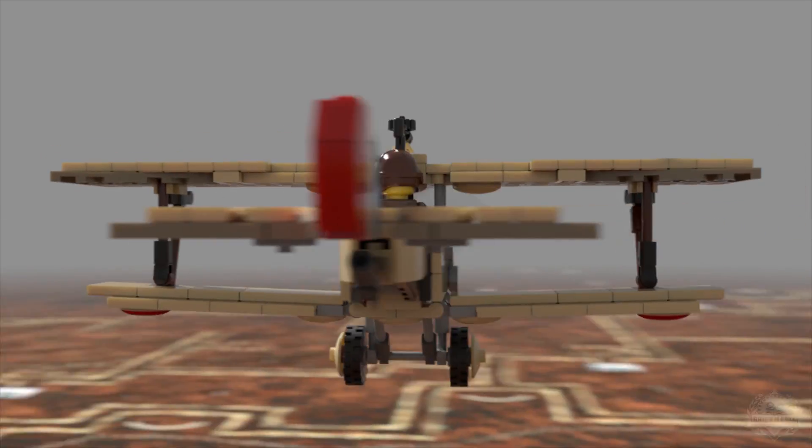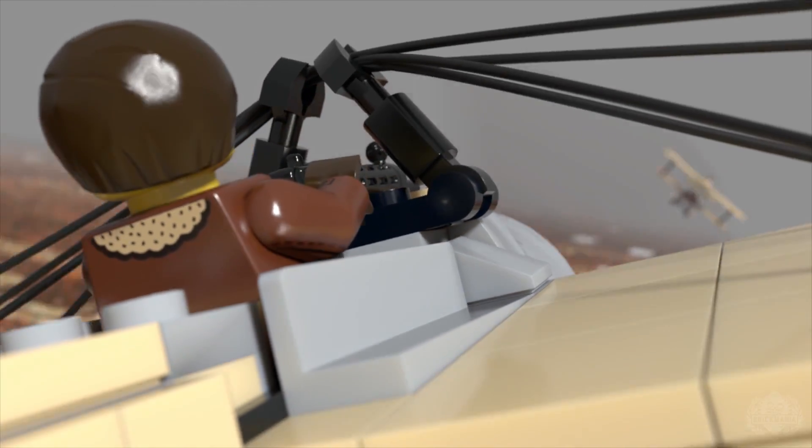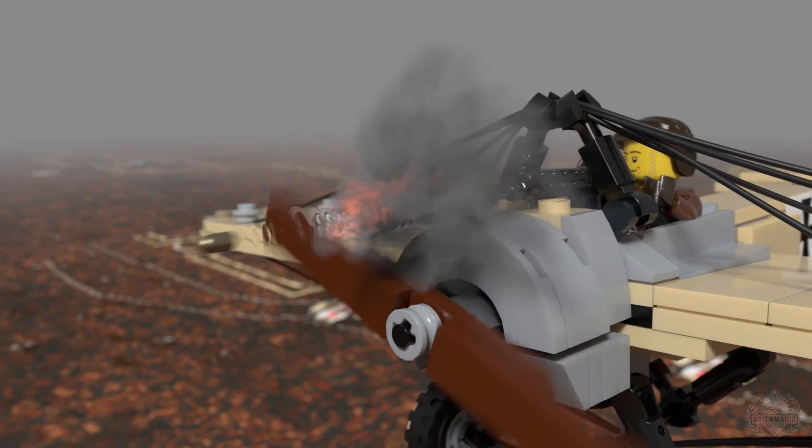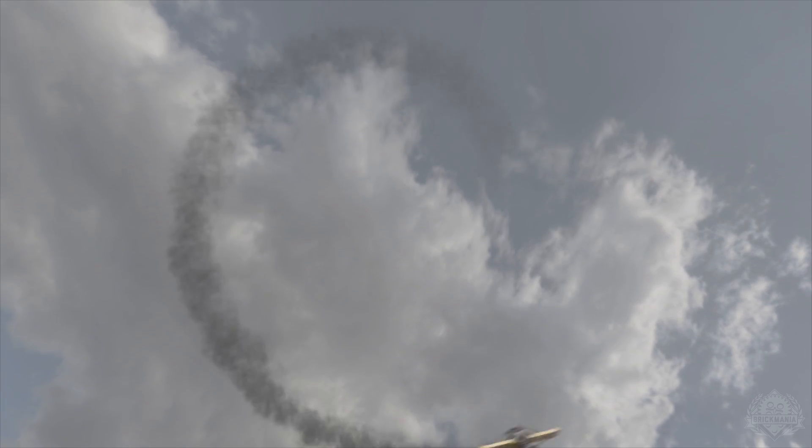Welcome back Brick Maniacs! We're going to do things a little differently today. We have a little history section first, and I'm joined with Professor Fitz. Today we have the Newport 11 and the Fokker Eindecker E3.